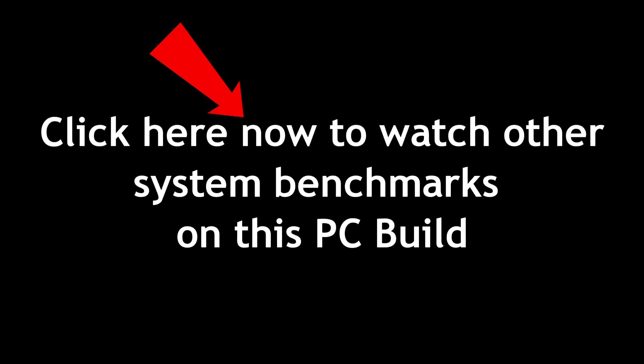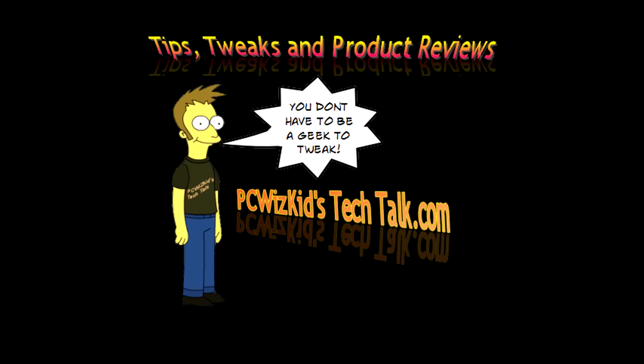Comment below and let me know what you think. If you're interested in watching the benchmarks on this gaming PC and other types of benchmarks, click here to watch that. Thank you for watching.